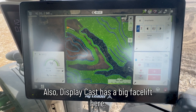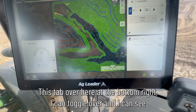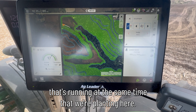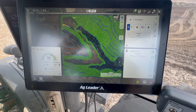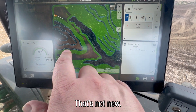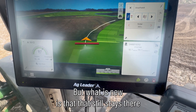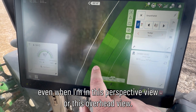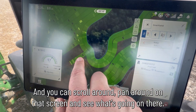DisplayCast has a big facelift here. This tab over here at the bottom right, I can toggle over and see what's happening with the planter that's running at the same time. It looks like he may be filling that planter up — it's not actively planting right now. You can also see the aerial image background; we can see the timber and all the different things going on in this field. What is new is that that still stays there even when I'm in this perspective view or overhead view, and you can scroll around and pan around on that screen.